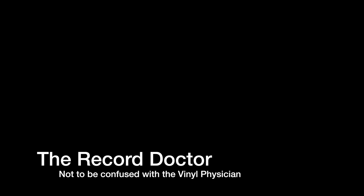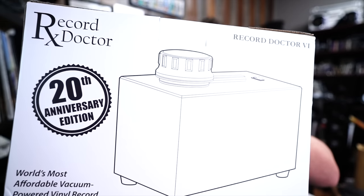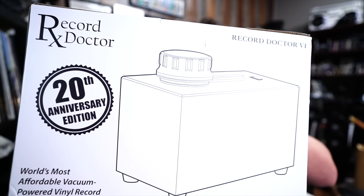What even is The Record Doctor? If you watch my channel regularly, you'll know that I did an unboxing on The Record Doctor. This one's the 20th Anniversary Edition, which means this thing will probably go up in price — it's an investment. Just kidding. I don't think there are people that collect record cleaners and sell them for profit later because they're limited editions.